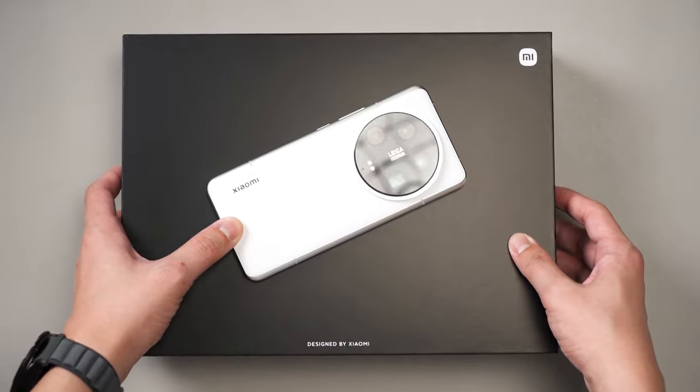We return once again to the Xiaomi 14 Ultra. This time we are only talking about the photography kit because there are a lot of things to talk about with this accessory. So let's do a quick unboxing first.